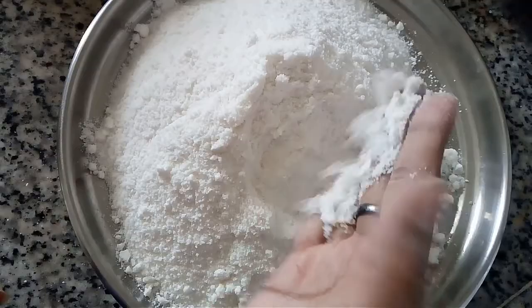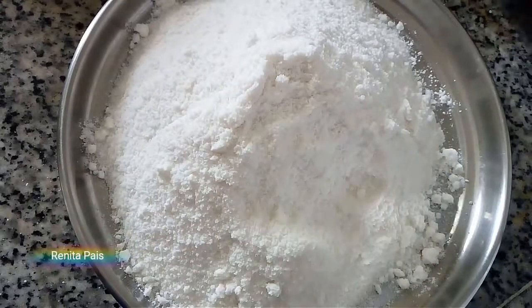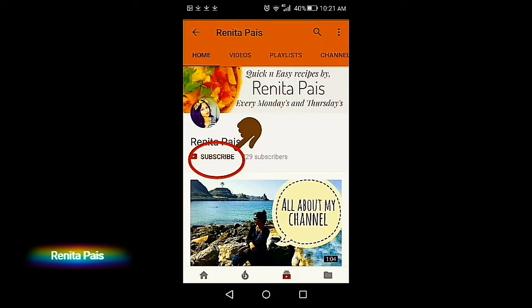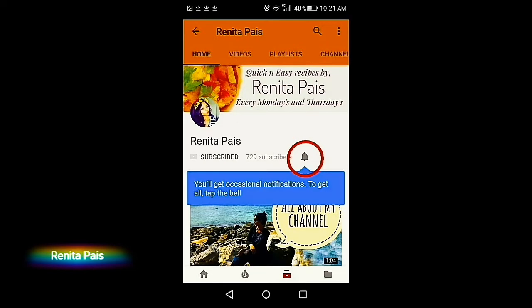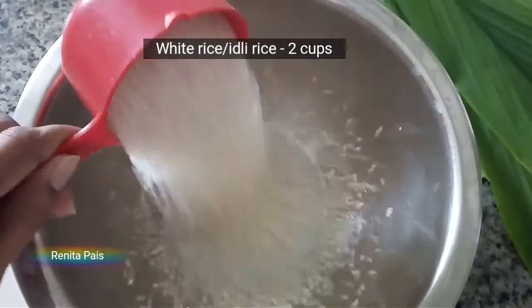Hello and welcome back to my channel, I am Ranita. Let's see how to make rice flour at home. Before we begin, if you're new here and haven't subscribed to my channel yet, then please consider subscribing and click the notification bell so that you'll be notified every time I upload a new video.